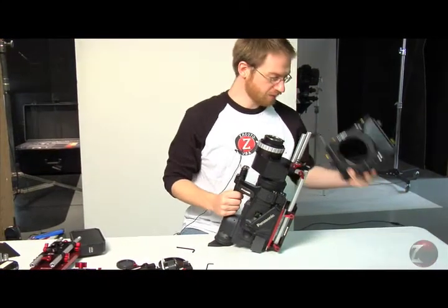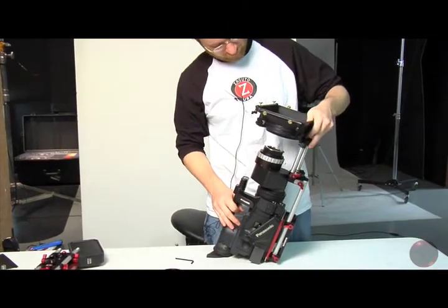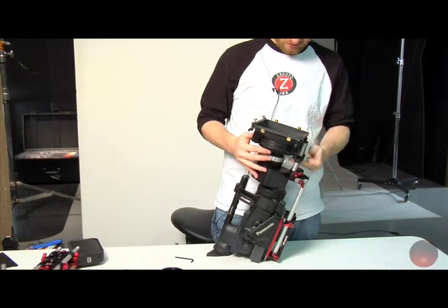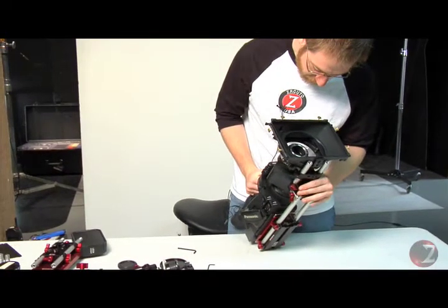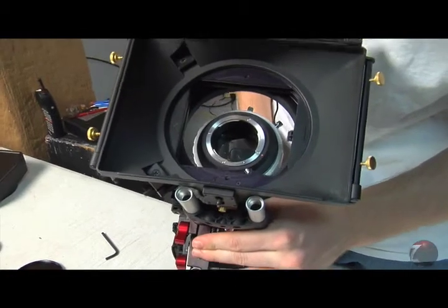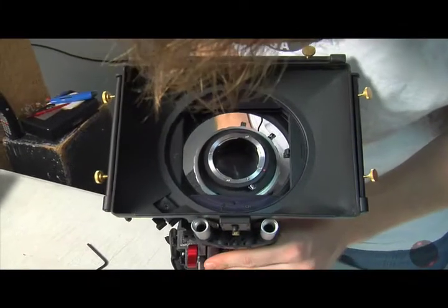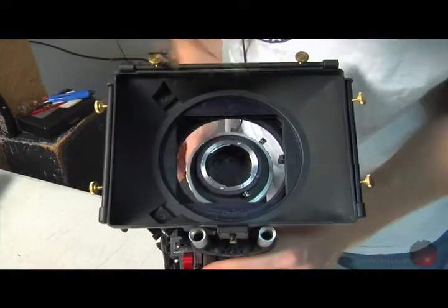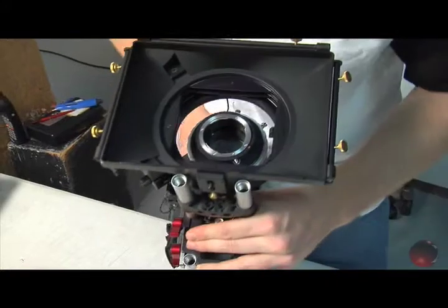Then take your matte box. Here I have a four by four Petrov matte box, but it'll be the same for any kind of matte box that you use. It helps if you push it all the way down on the rods. This will give you some reference points of whether you're too high, cockeyed, or too low. What we want to do is center the ring of the matte box around that lens opening. That looks pretty good right there.